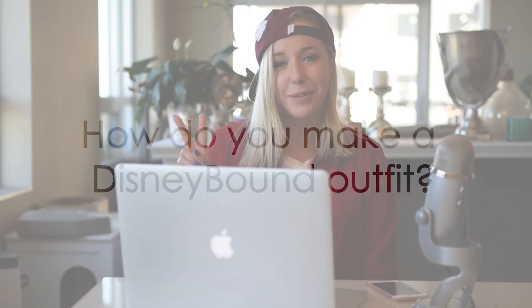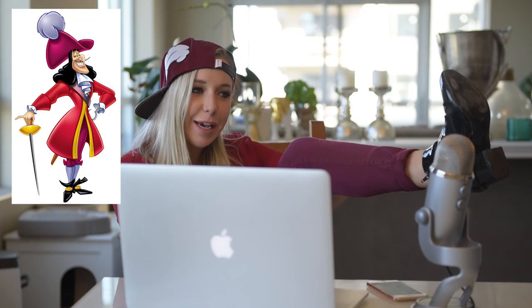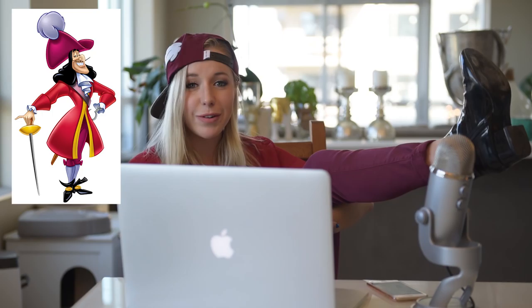There are two components to putting together your Disneybound outfit. The first is color palette, and the second is accessories. Today I'm Disneybounding as Captain Hook. Captain Hook wears his red jacket, so I've got my red blouse — you could use a red jacket, a red hoodie, whatever you'd like. He's got his white frilly pirate blouse, so I've got my white shirt on underneath. Then he's got his magenta pants, so I'm wearing magenta pants too. And I've got my black patent booties on because he wears black shoes, and I feel like these look kind of piratey.